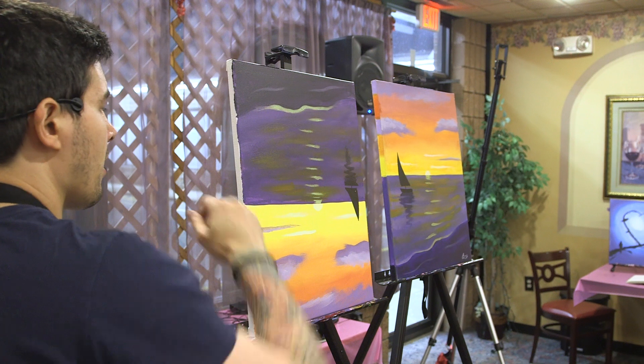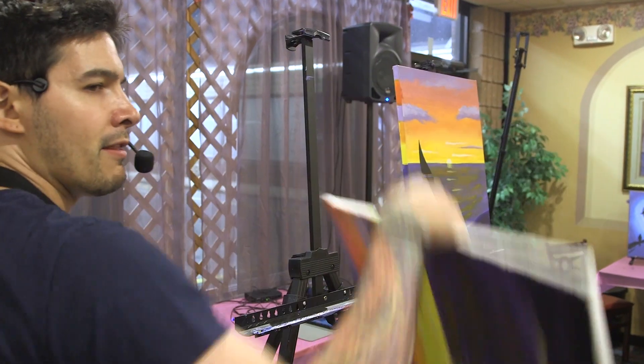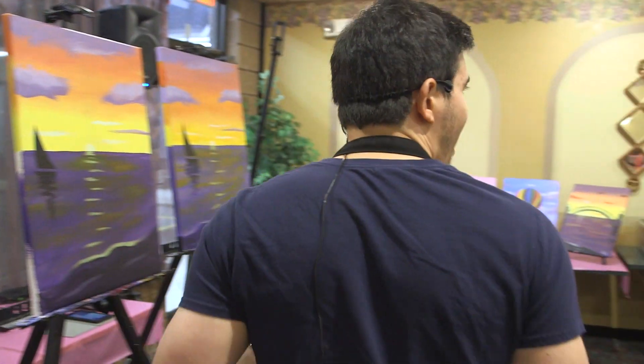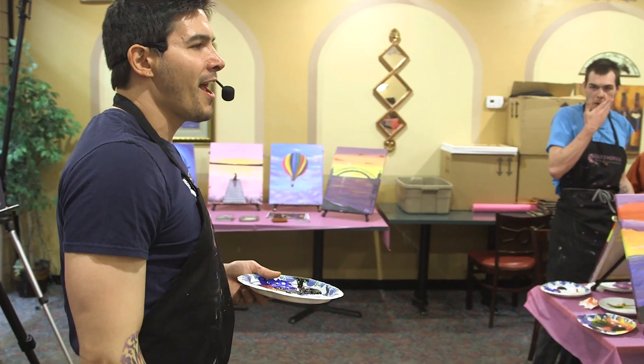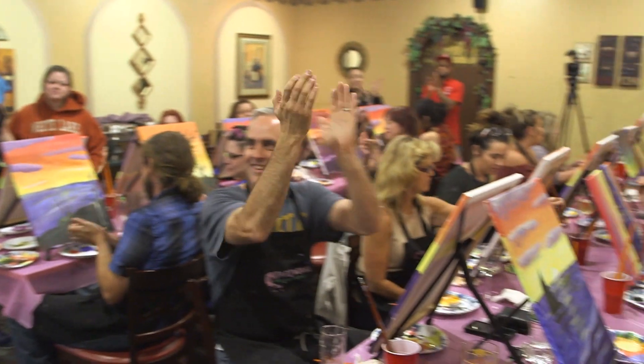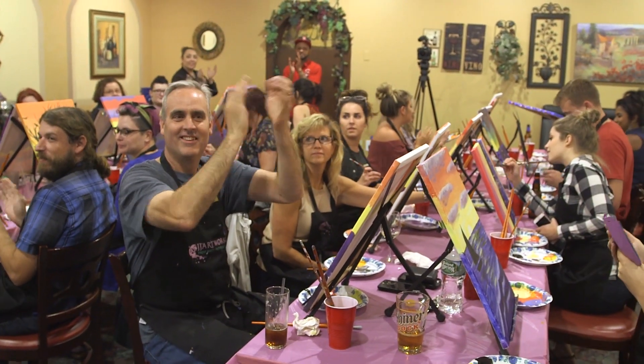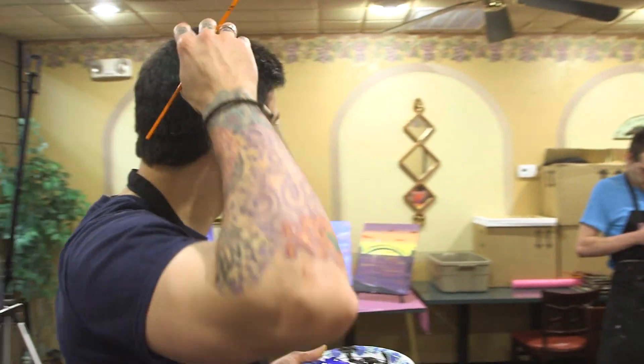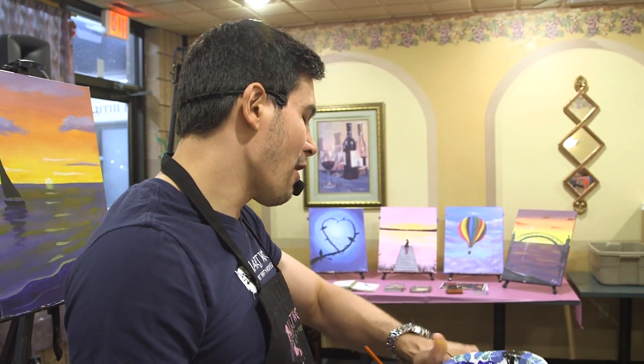Other than that, that's a wrap, guys! Thank you for being here. We're just going to do a quick group photo at the end, and then you guys are off filming duty.